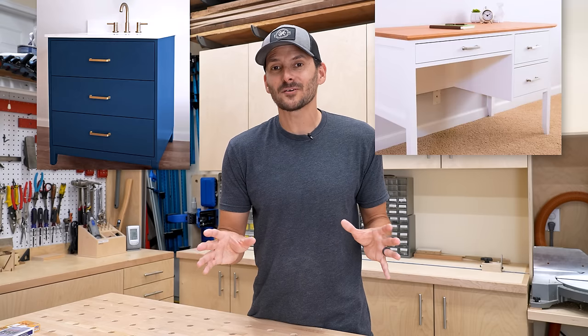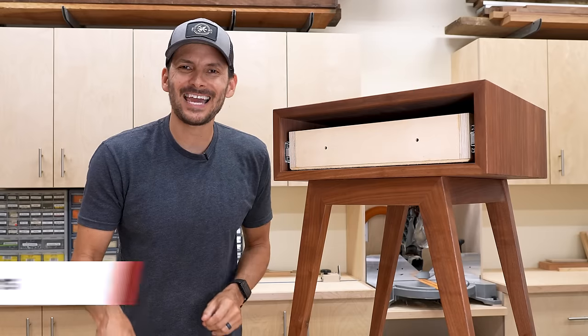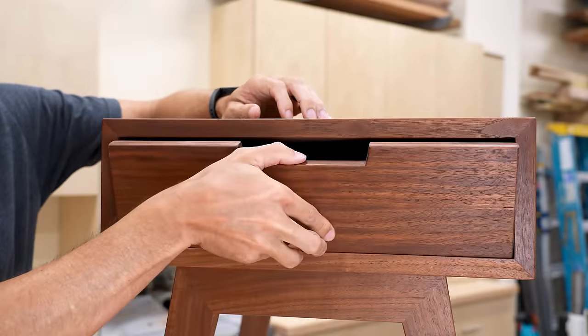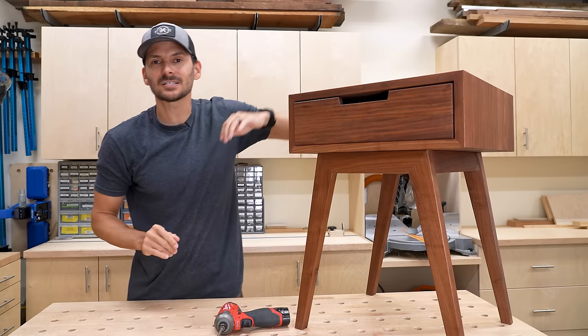I love the look of an inset drawer on furniture and I've used it in a lot of different projects, but if you don't get that reveal just right it can look really wonky. So how do you get the exact spacing on your drawer front for a beautiful reveal all around? I'll call this trick the ace of spacers. The drawer front is inset here, but how do I get it exactly where I want it? You can eyeball it or take measurements, but there's a much simpler way.